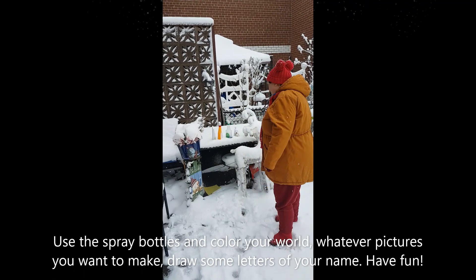Now I have to go get ready — get my snow pants on, my hat on, scarf on, my boots, my mittens. And I'll see you guys in a few more minutes!